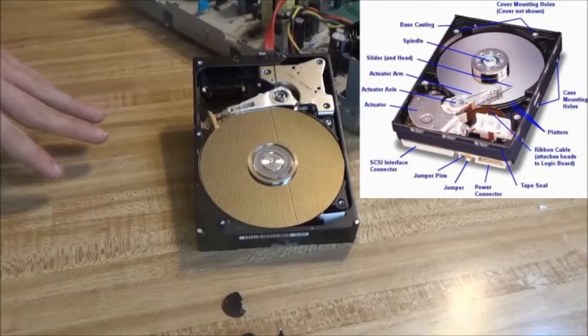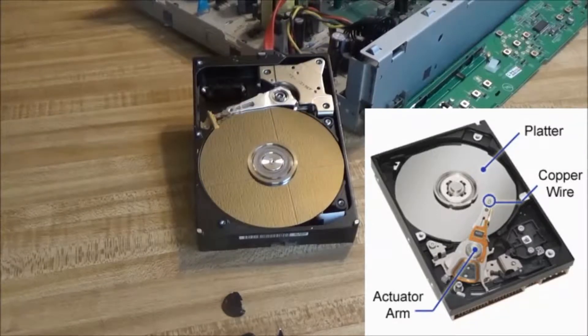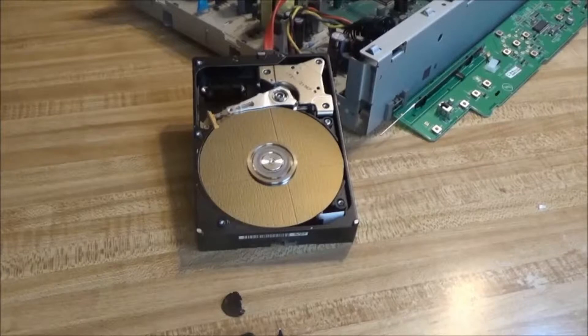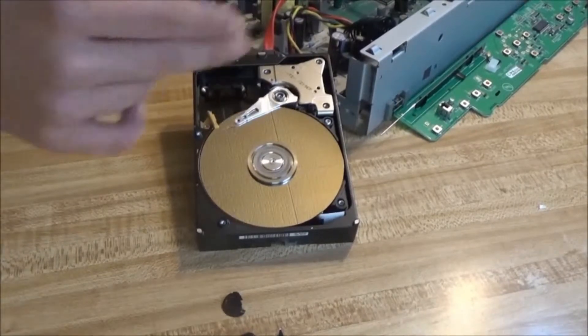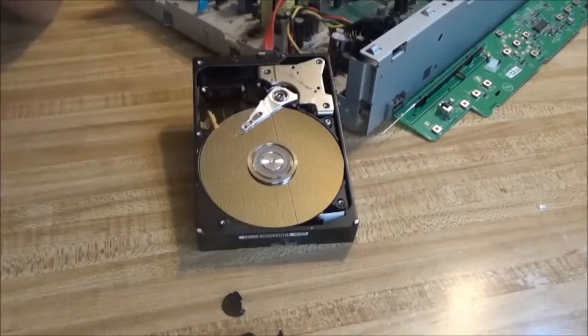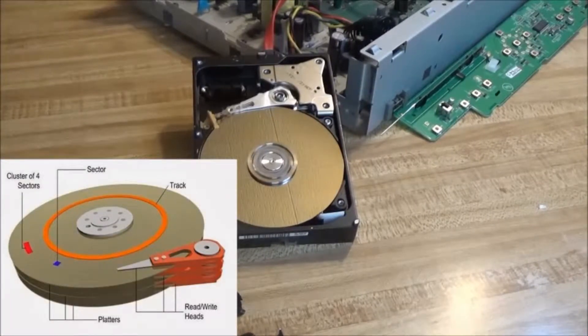There are a lot of parts in here but the only things we're after are the disc, the read/write head, and the actuator arm. Once we destroy those you really can't read the disc anymore — not that you can read this one now anyway, but on a normal hard drive you'd be able to plug it up to another computer and read it. You're probably wondering how does a metal disc store data. The way hard drives store data is magnetically on each of these platters. There's a magnetic film on here and there are little squares called sectors, and depending on which way they're magnetically charged it can equal a one or a zero — because computers talk with ones and zeros.